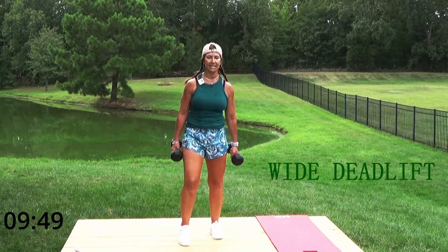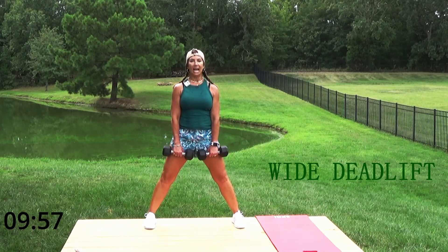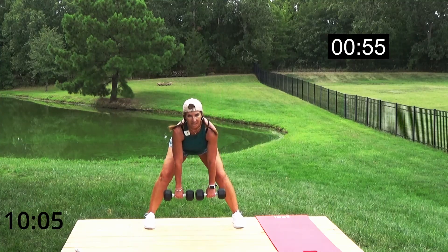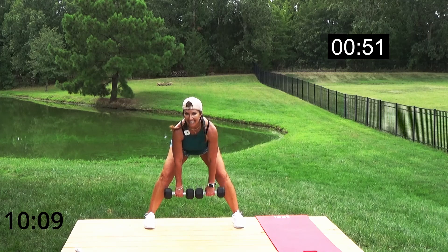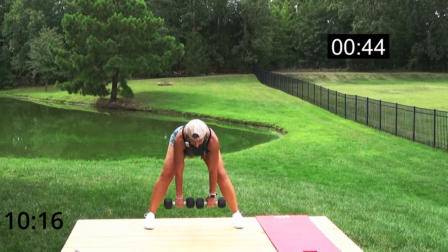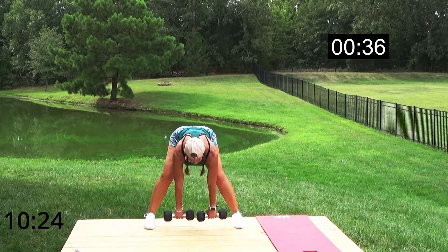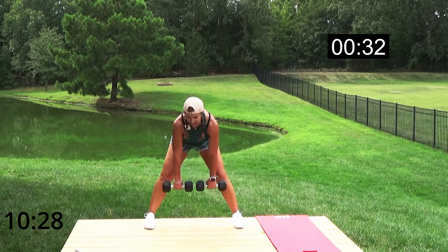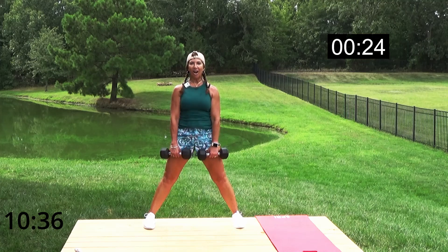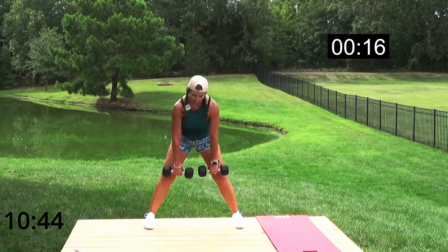One of my favorite things — we're going to do a wide deadlift! Widen your stance, weights down your legs, back and legs stay straight. Tip and squeeze up. You do not have to come all the way down — if you feel it in your back, come to about your knees. If you have back issues, stay shallow. Pull that tummy in, nice strong core. Squeeze those glutes!